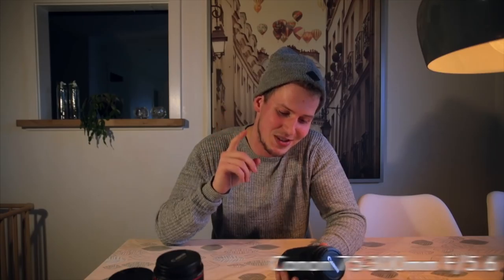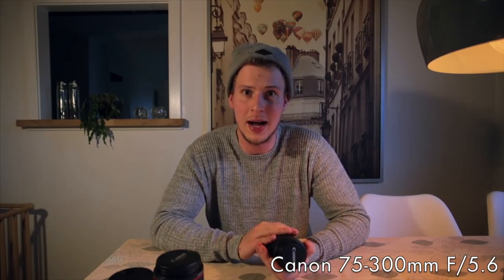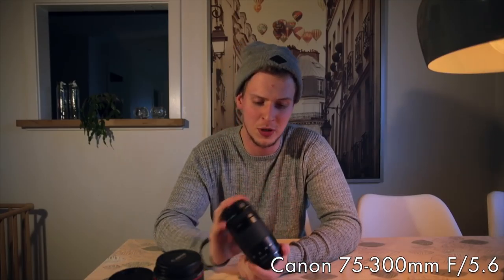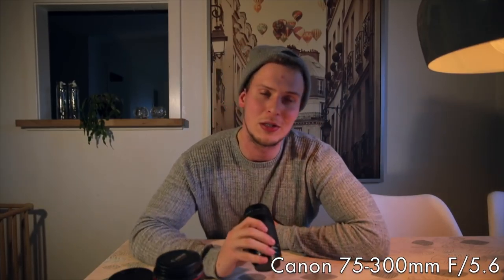The last lens is not my favorite — let me be honest. It is the Canon 75-300mm f5.6 lens. The f-stop is really really high, but I love having a zoom lens with me and that's why I'm carrying this one. I'm not using it so much, but I like having a zoom lens just in case there's an object far away that I want to get some shots of.